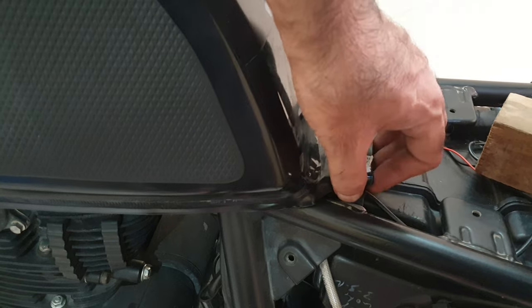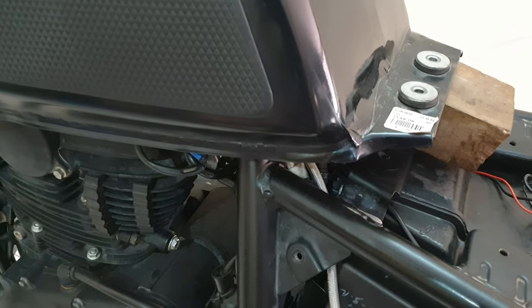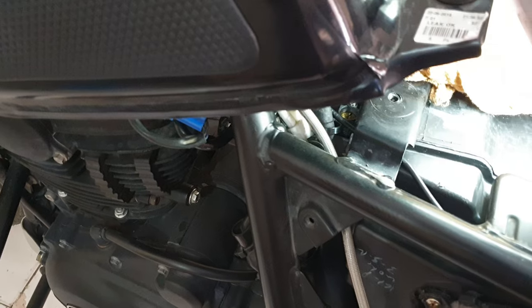You don't have to completely remove the tank. You just need something — like a prop or a rock — that can be placed under it to lift it slightly. Once it's lifted, you get access to the idle screw adjustment.